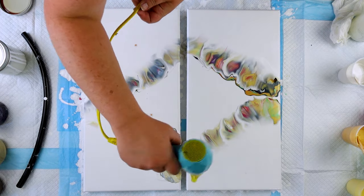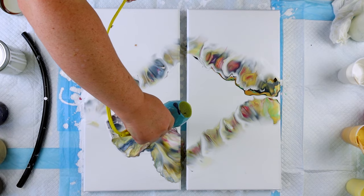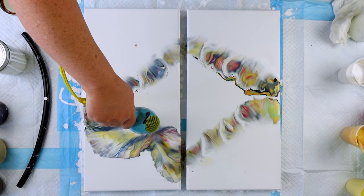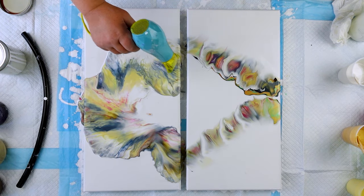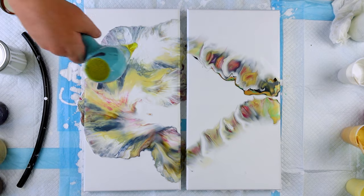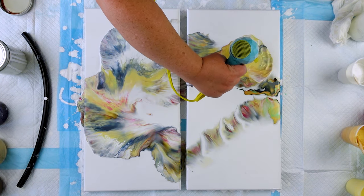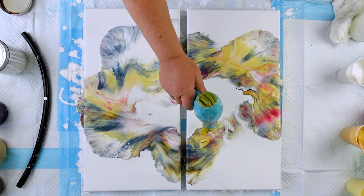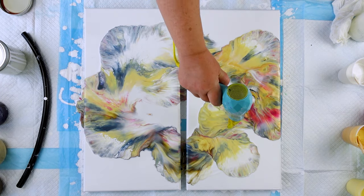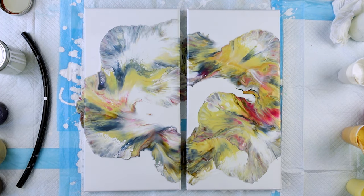I took the day off today and decided to spend it figuring out how to edit this video. As I am blowing this out, I am just trying to make sure that each blowout sort of flows into the next. I really wanted these two canvases to flow together in a beautiful way. Stay tuned to the end of this video because I do show the dried results — the fully finished results. I really think it just came out beautifully in the end.